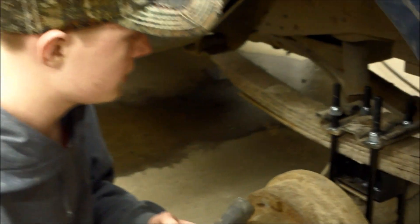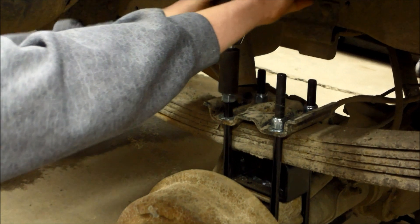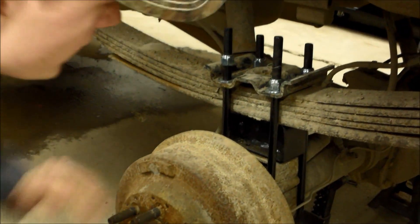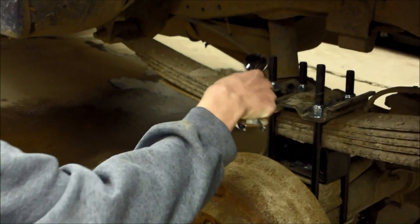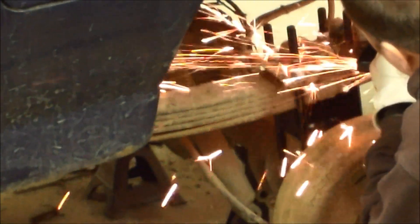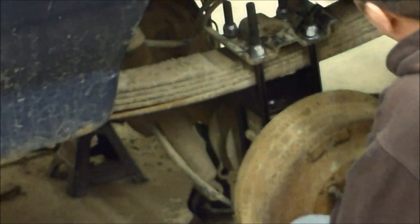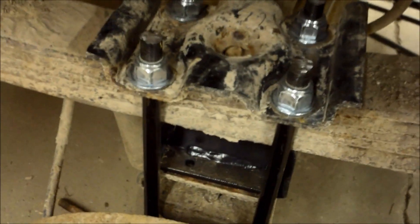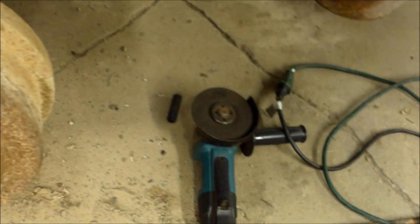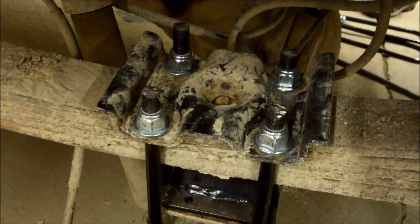One negative thing about this suspension lift is that the U-bolts are a bit long — you can't reach all the way with the impact. So we trimmed them shorter with the grinder, cutting all the excess off so we could reach the impact and get everything on there nice and snug. Before we're driving around, we're going to get it on there with the torque wrench set to 100 pounds.